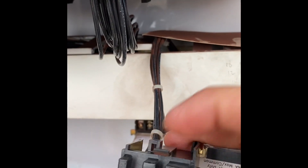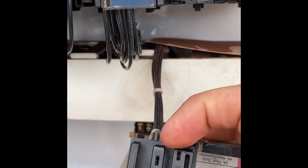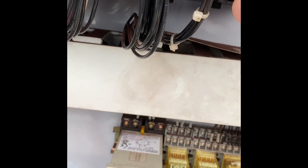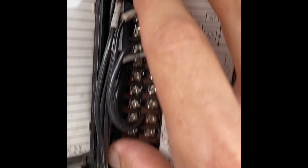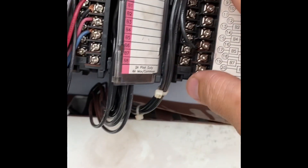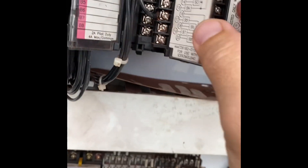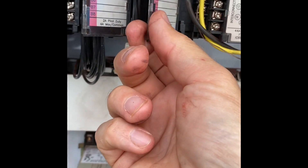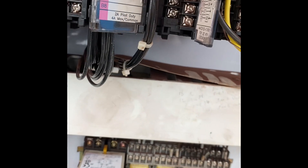There should be like a little hook right here — right there — and that should go right on there. You hear it click; should be nice and firm. There you go, there's the new one. I'll take the door off.